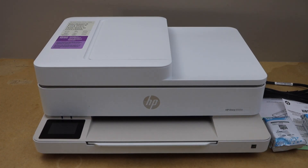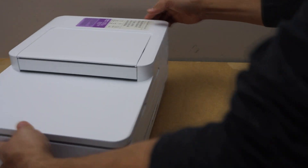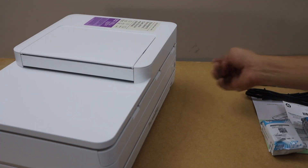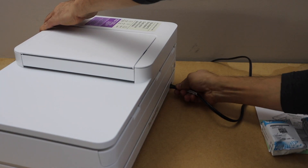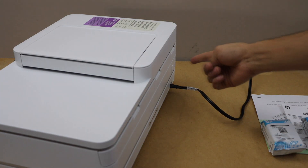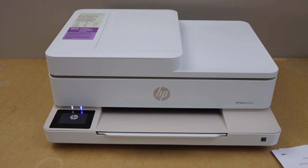For the initial setup, first we have to plug in the power cable. That goes at the back side of the printer. The power button is here, so you can press it once. Our printer is starting.